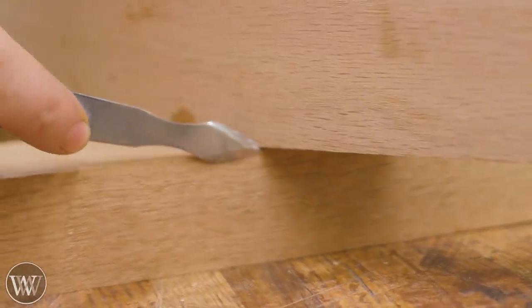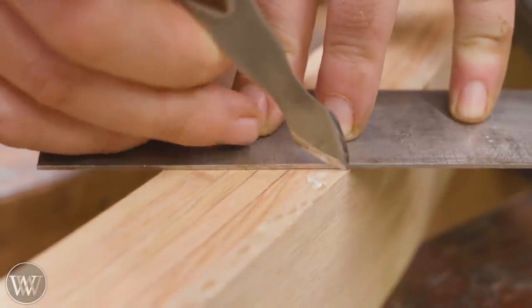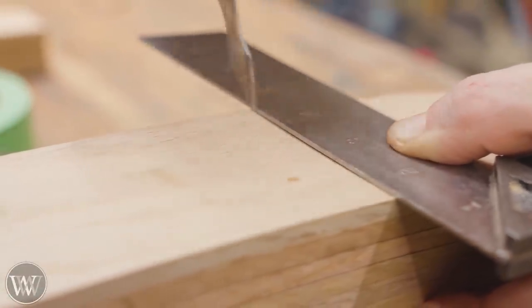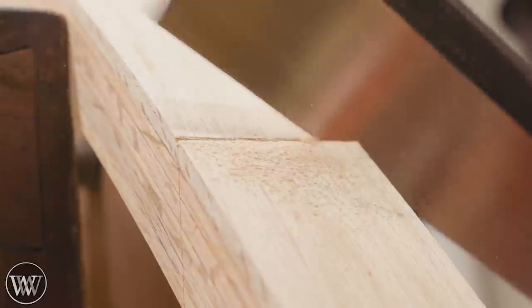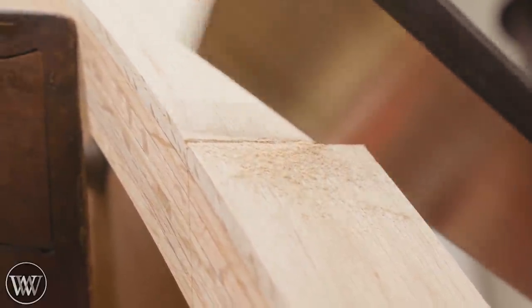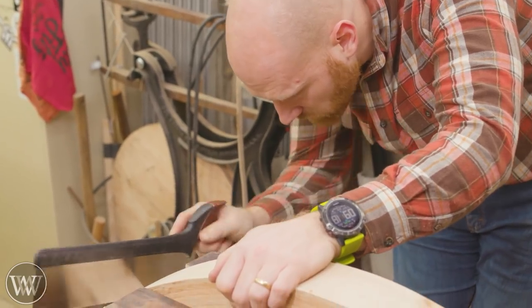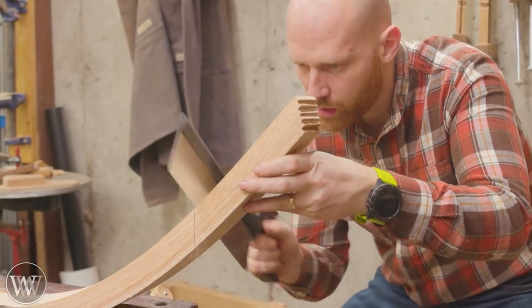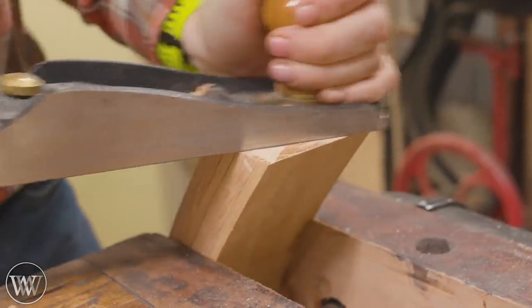We mark on the leg structure where the arch intersects with it, and then mark on the arch where the legs intersect with it. This way I have lines I can transfer all the way across. I want to cut off the excess on the arch, so with that mark I can draw exactly how the lines cut across. I mark all the way around the arch and then cut off the excess — this way the arch dead-ends at the floor and at the underside of the bench. The cut may seem scary as it's a weird angle on a curved surface, but if you have a line to cut to, you just draw the line and cut to it. A little bit of planing to get rid of the saw marks and we're good to go.